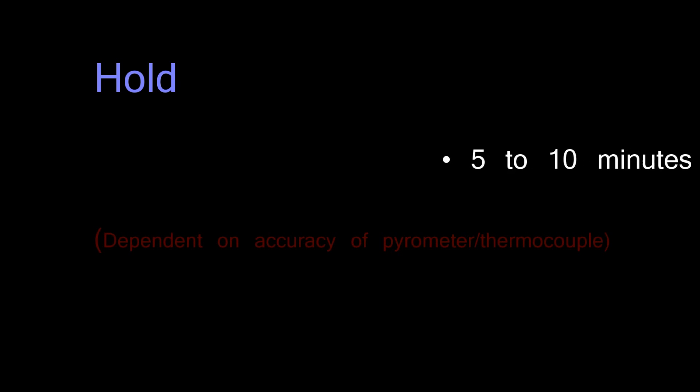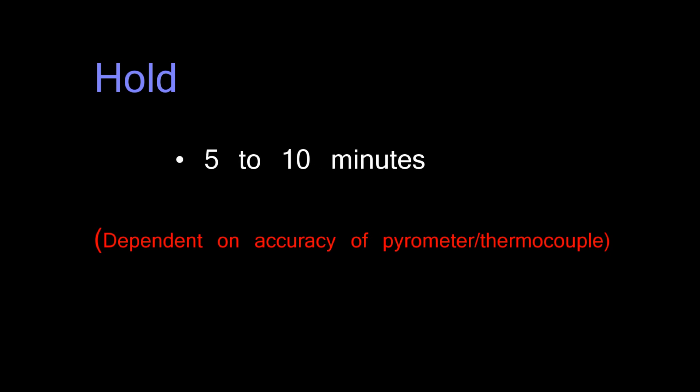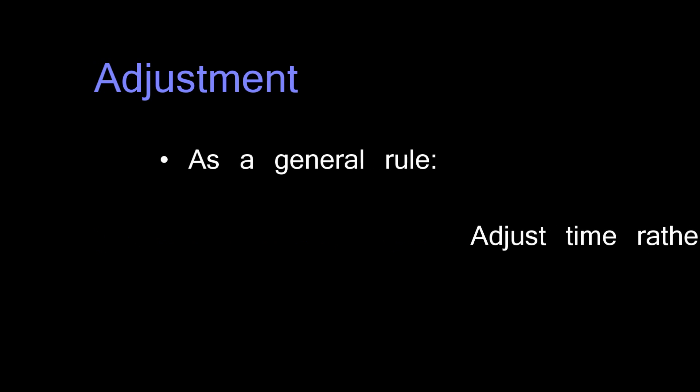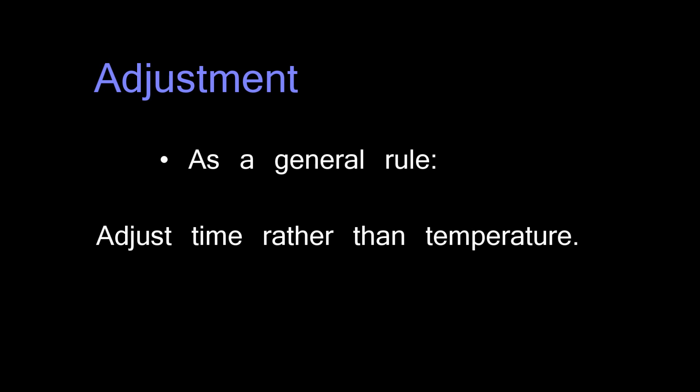Once you get to temperature for either 90 or 96, typically you would want to hold it there for 5 to 10 minutes to get to a full fuse. If that's the case, then your parameters are adjusted fairly accurately. If you get to one of those levels and you've either blobbed out or you're not nearly fused enough, you need to make adjustments — and this is where knowing your kiln comes in handy. I would start by adjusting the amount of time first, and if you can't get to where you need to be with that, then go in and start adjusting your temperature.